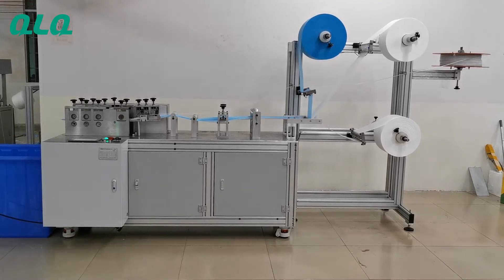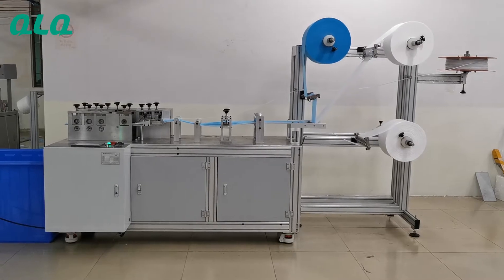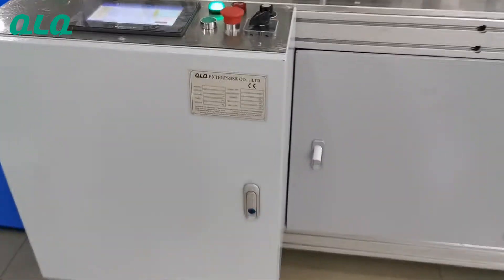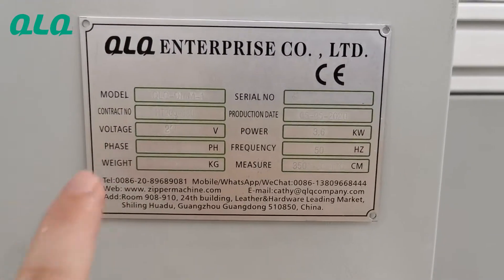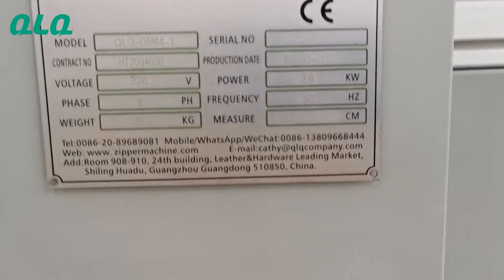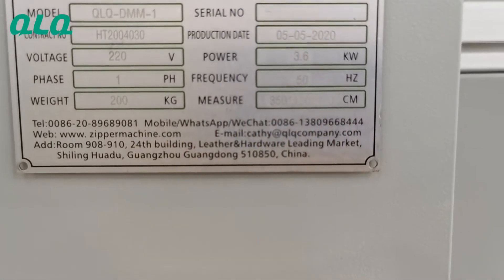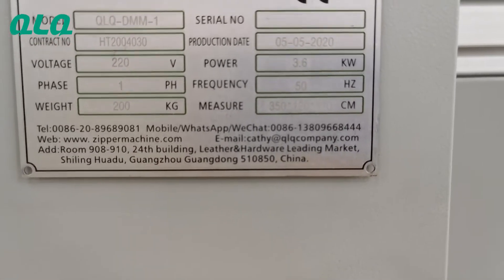Hi dear sir, this is our QLQ automatic disposable mask forming and cutting machine. This is our name plate of the machine. The model number is QLQ-DMM1, and the machine size is about 3.5m length, 1.2m width, and 1.7m height.